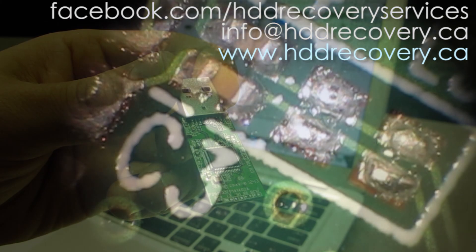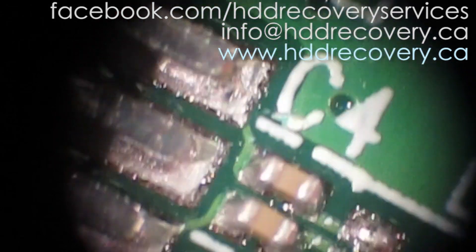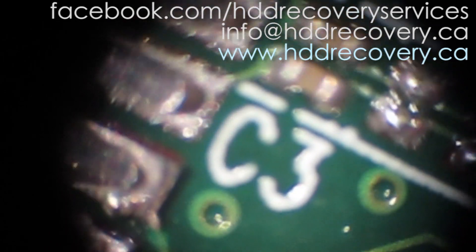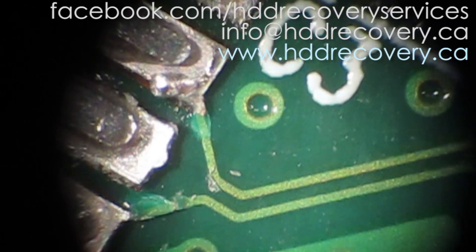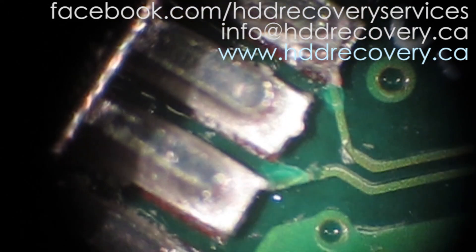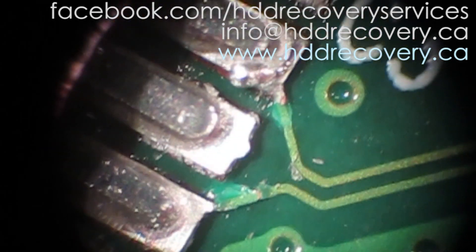So this is our connector and we're looking underneath the microscope. Pin number one is actually completely torn off the pad. Pin number two also has an issue. Getting closer — pin number three seems to be all right. Pin number four may have actually lost the connection with the track completely. Pin number five seems to be lifted. Number six also lifted. Number seven okay. Number eight okay. Number nine okay.